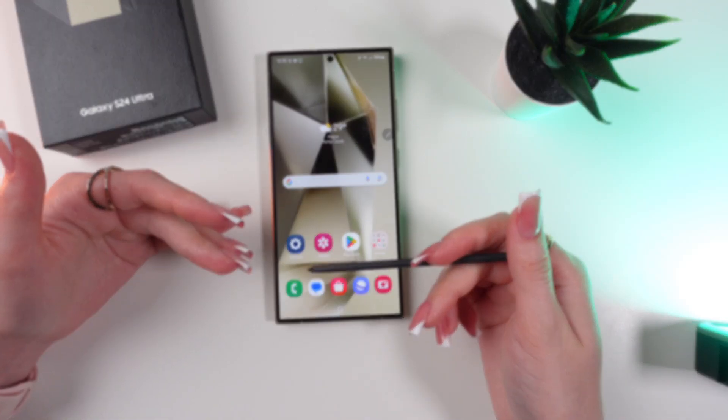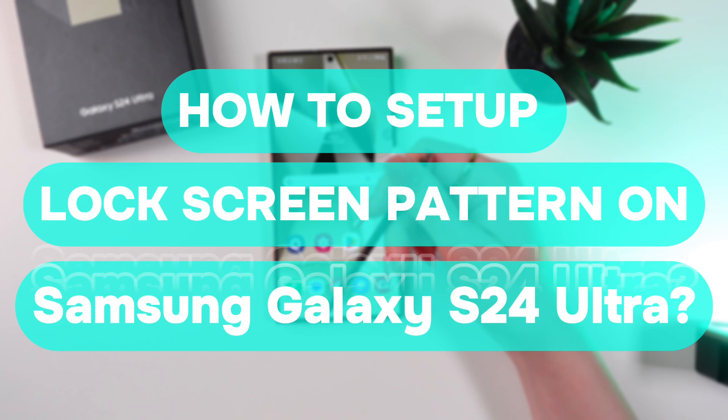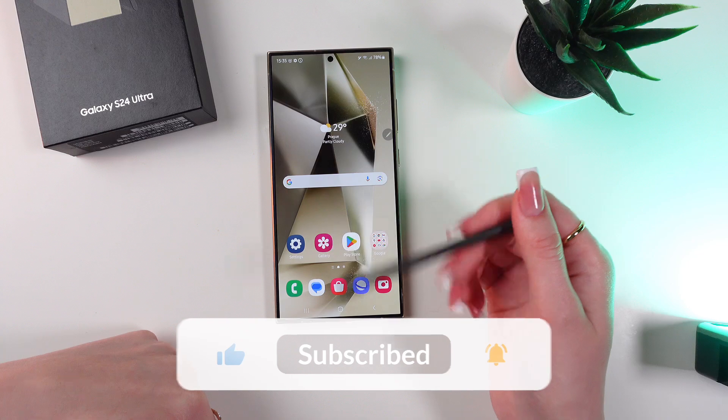Hello guys, and in this video I'm gonna show you how to easily set up a lock screen pattern on your Samsung Galaxy S24 Ultra. Let's get started, but don't forget to follow to see more useful content.